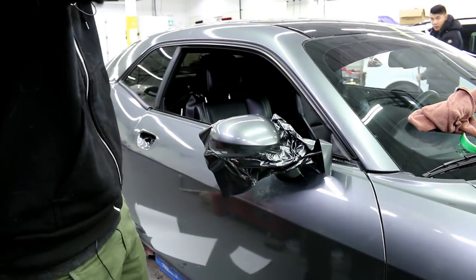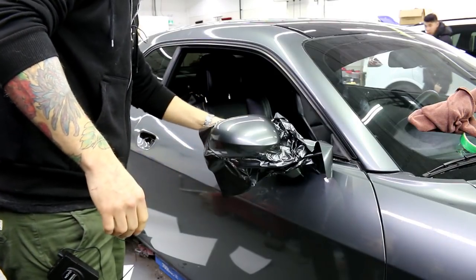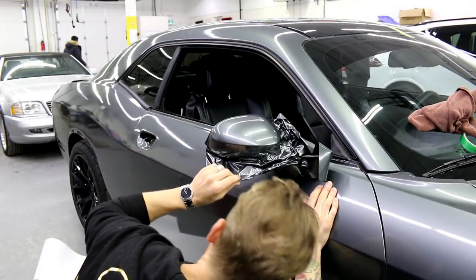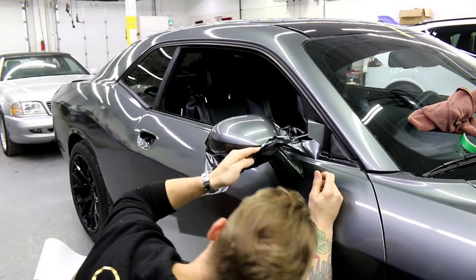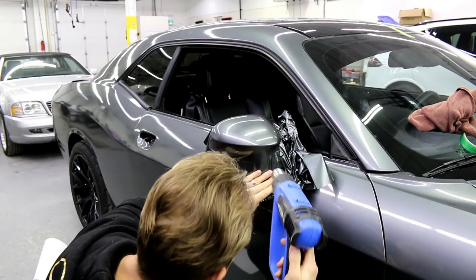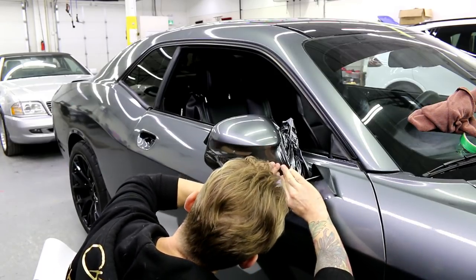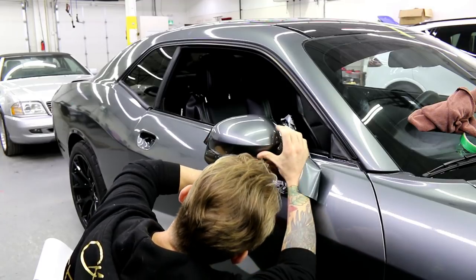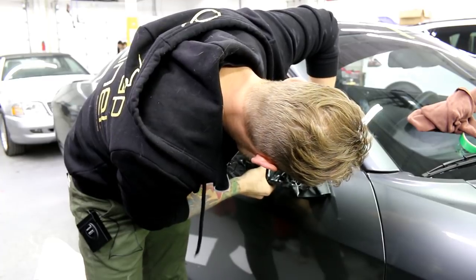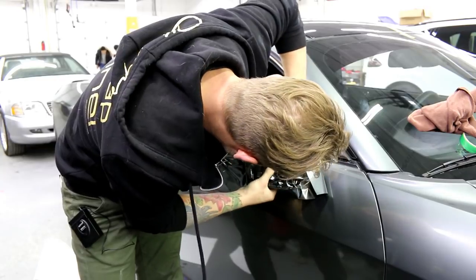It's just a clear tape that you can pick up at Fellers — Fellers sells it. I buy it from Grimco in Canada; I believe they're also a US-based company. So we're going to come down and keep working the film in. We don't want to stretch too much as always. This mirror won't need a lot of post heat because we're not killing it as far as the stretch goes.